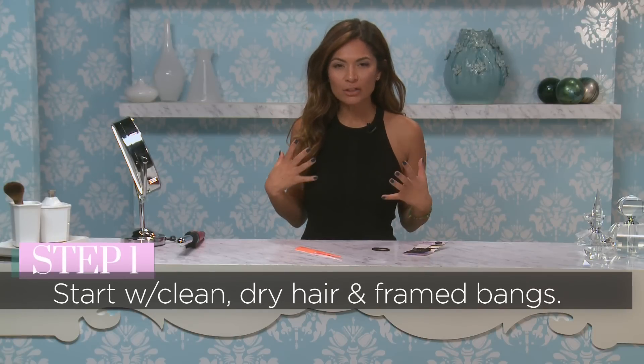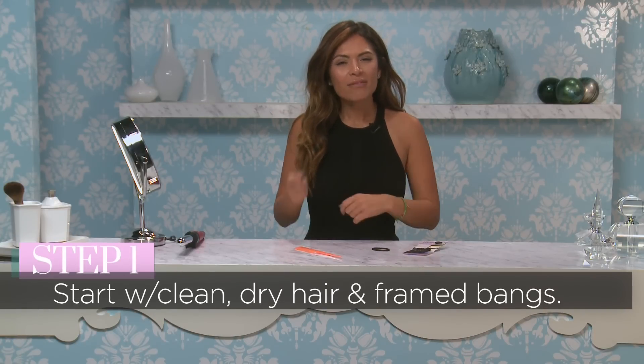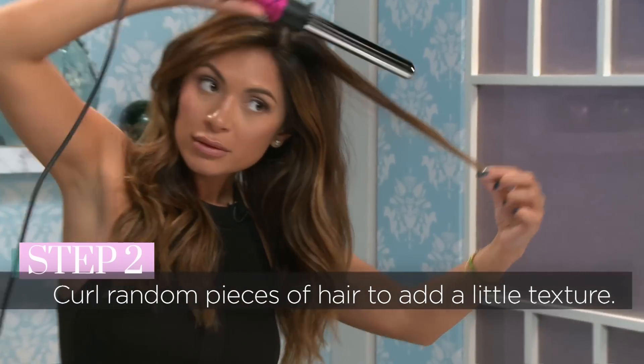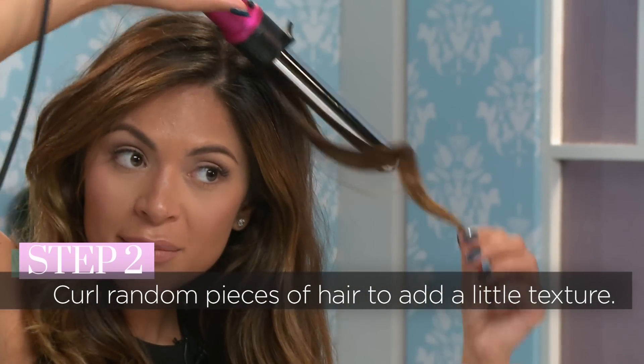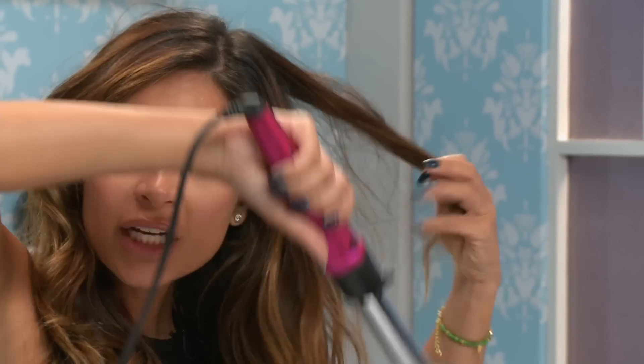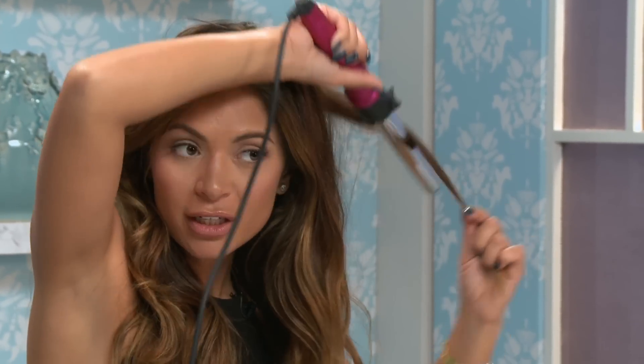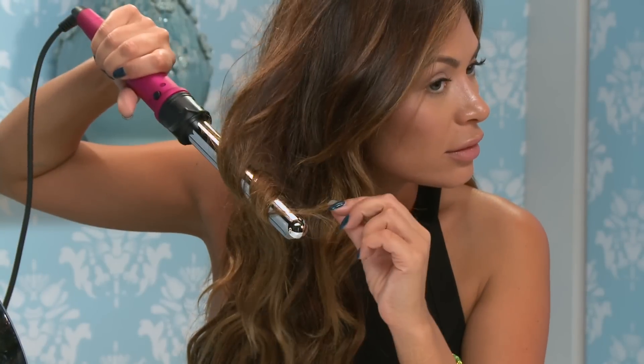I start with my hair kind of air dried from the shower. Then I clean up my bangs so they look nice around my face. I'll take the curling iron and curl random pieces loosely, just wrapping them around the curling iron to give my hair a little bit of texture, just in case your hair is frizzy from being in the shower.